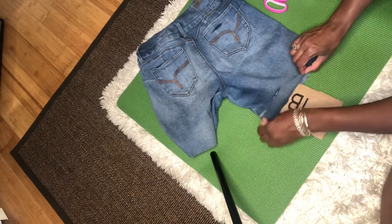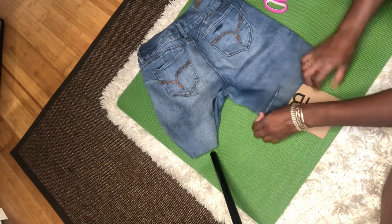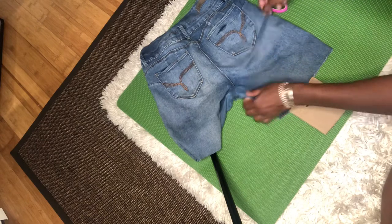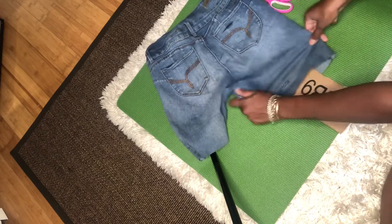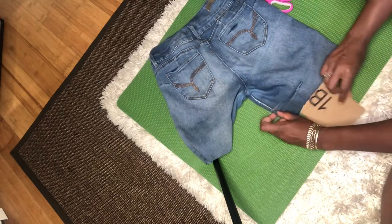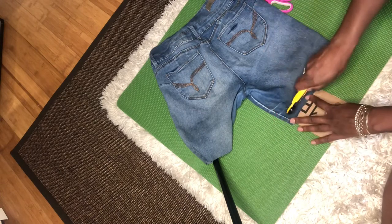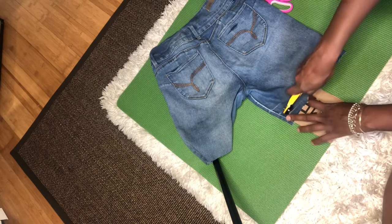Where the initial cut was — the one that made me want to make these into shorts — I'm actually going to add some more slits in that area. As you can see, doing the same thing: putting the cardboard in between the shorts and using the rotary cutter to make more slits.